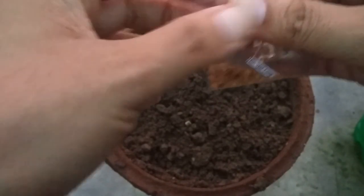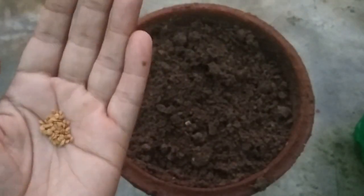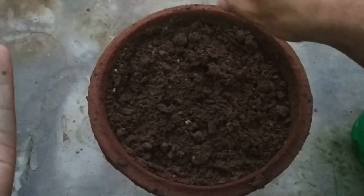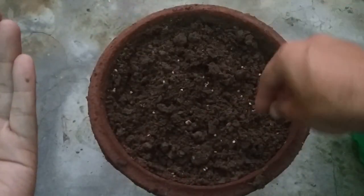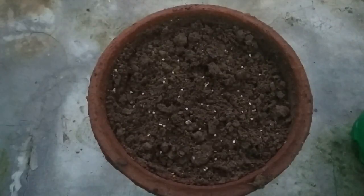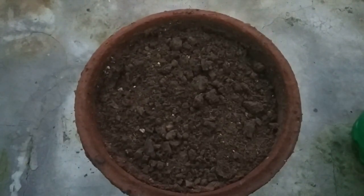These are brinjal long seeds and believe it or not, this entire pack cost me just Rs. 10. If you are interested in buying these seeds or other varieties at similarly affordable prices, I have detailed the entire purchasing process in a video — you can find the link in the description below. Now just spread these seeds evenly on the surface of the soil. Cover it with a layer of soil.